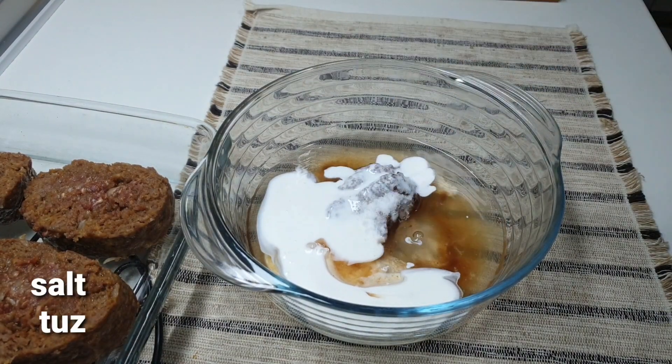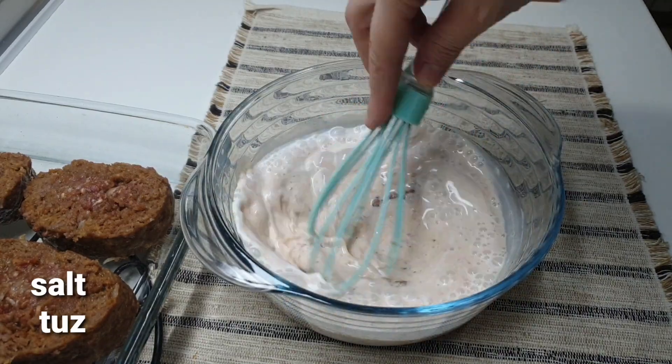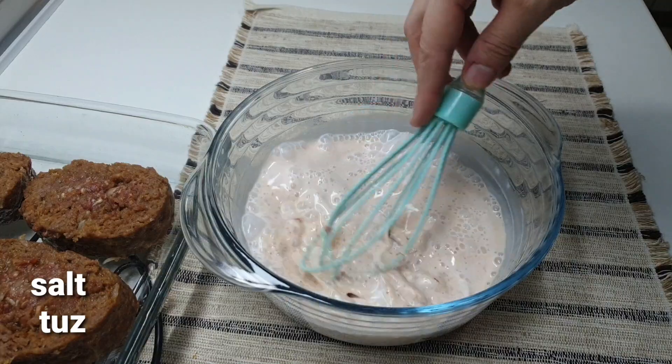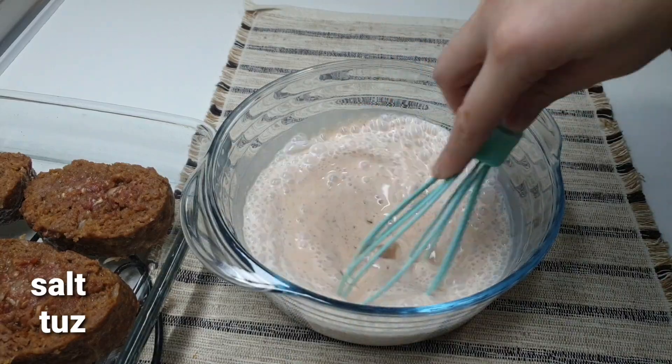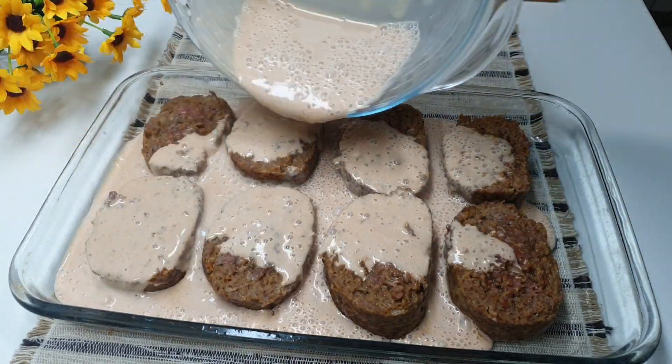It also needs salt. We need to mix it so that the cream comes together.